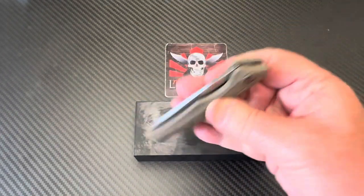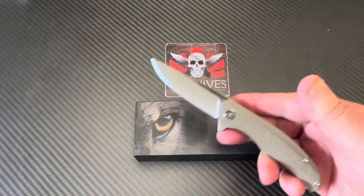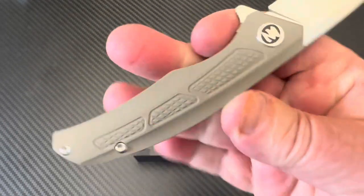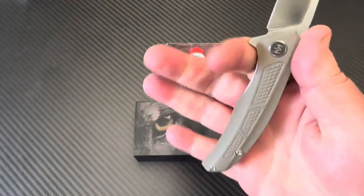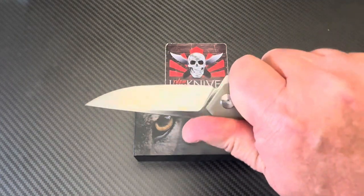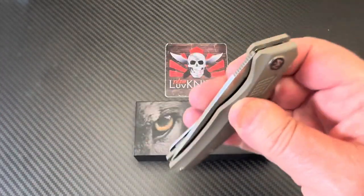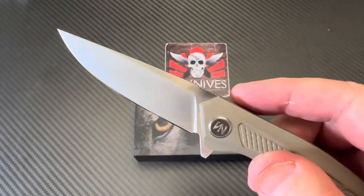They have bearings but not ceramic — I did a disassembly of the other one, so I know. It's a lightweight G10 handle with some grip. The ergos are fine — you've got a front finger choil and a cutaway for sharpening. D2 blade. I'll probably send one in on my next batch for testing to confirm it's D2 and get a Rockwell hardness reading.